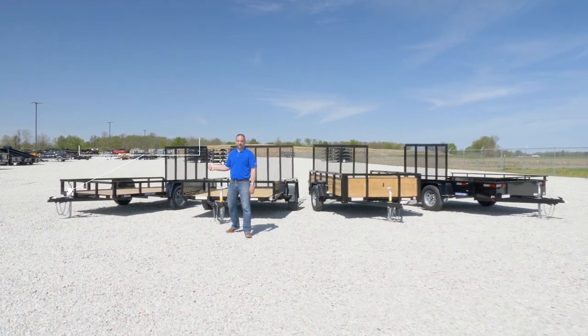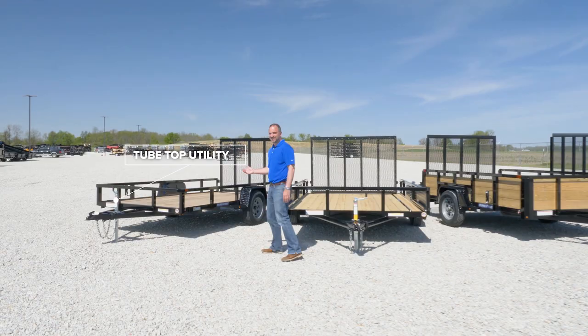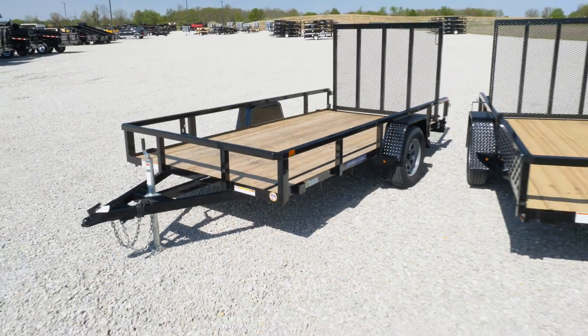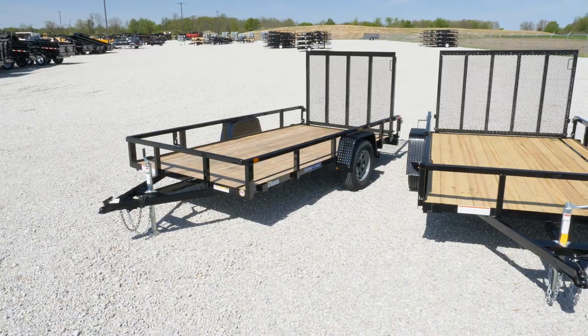The tube top utility trailer is the most diverse product in this category. This trailer is used by landscapers, homeowners — it's great for hauling materials, mowers, UTVs, and small compact tractors.